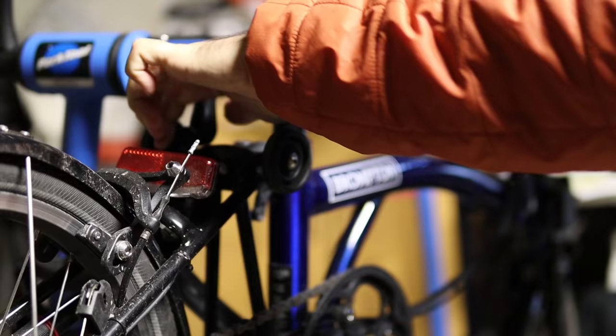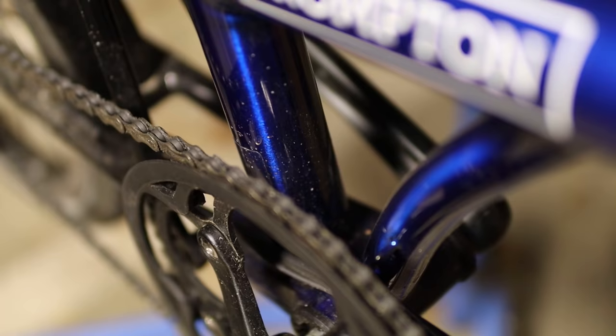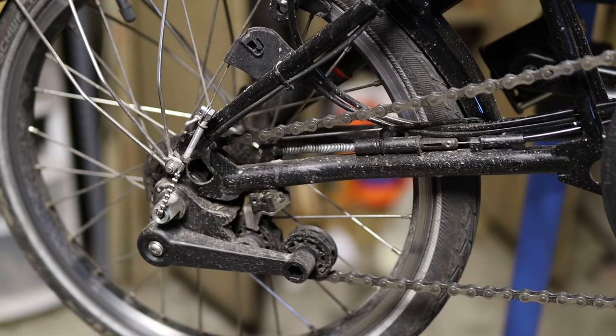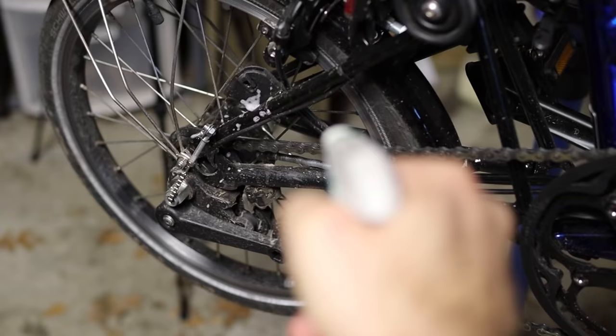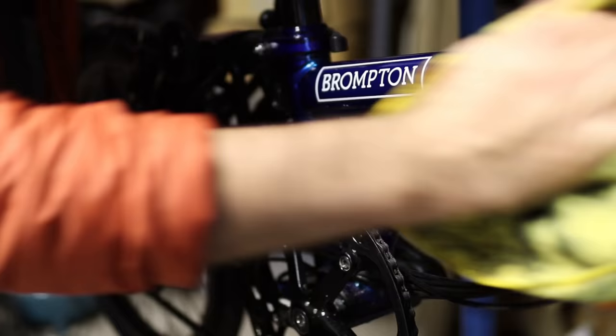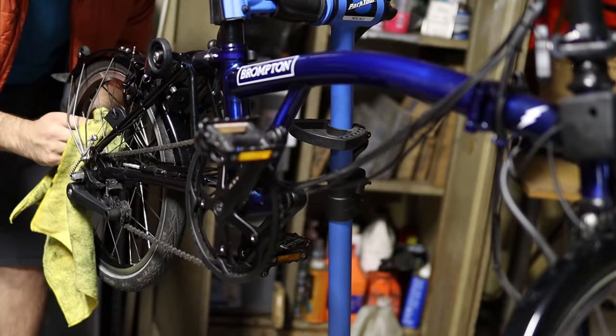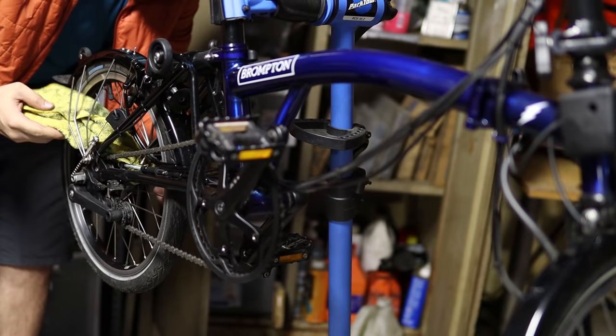Let's start by getting this bike on the stand and giving it a quick clean. I've been using this Brompton Electric for the past month and it just got a bit dirty. I'll spray it down with some cleaning fluid, grab the cleanest rag I can find and just take some of this dirt off. It doesn't have to be perfect, just good enough for us to get started on the upgrades.